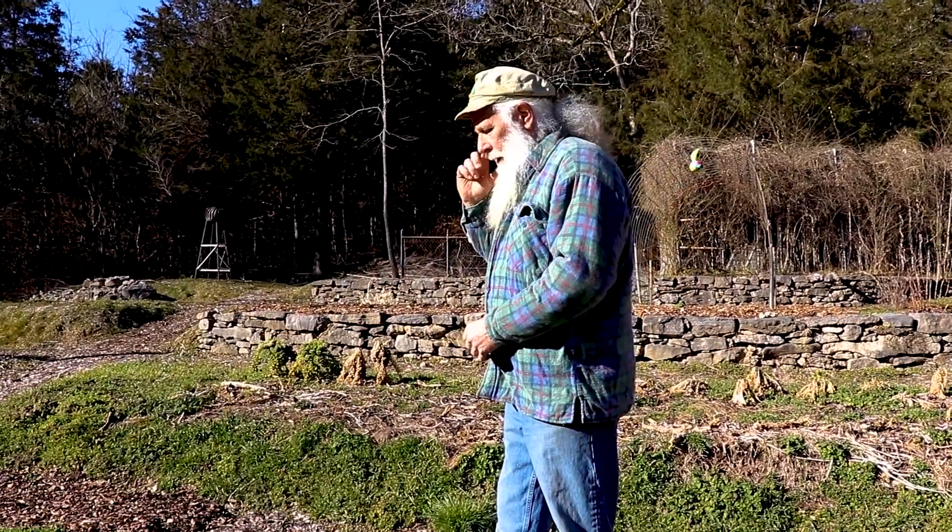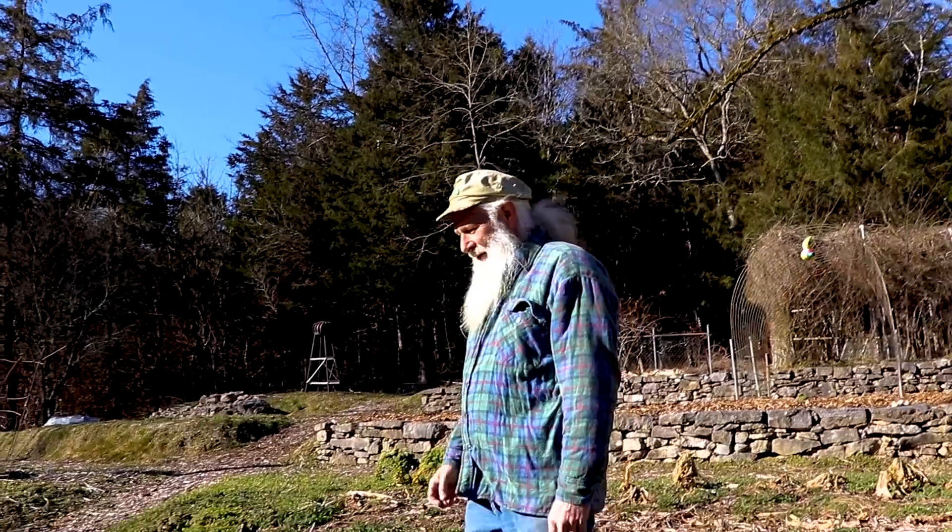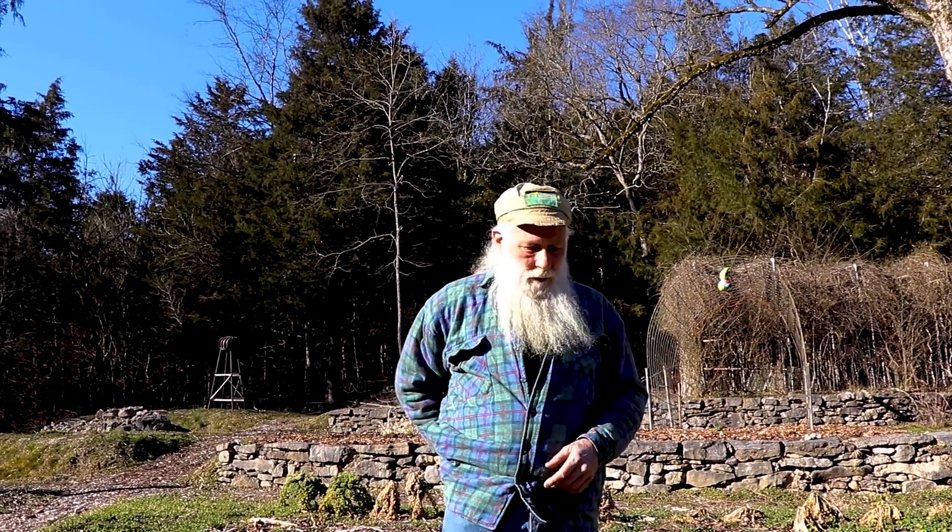I started my peppers extra early because I'm going to probably pot them up into a bigger pot — I just wanted a head start because it's usually late August before I get my first pepper, it's such a long wait. Watermelons too — everything comes in at once. I'm going to give watermelons an early start as well.